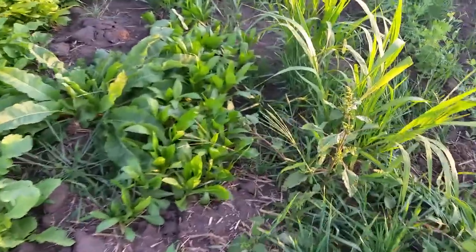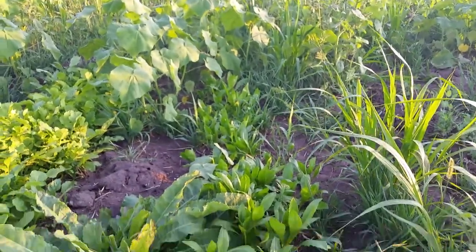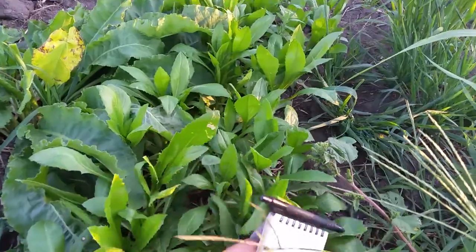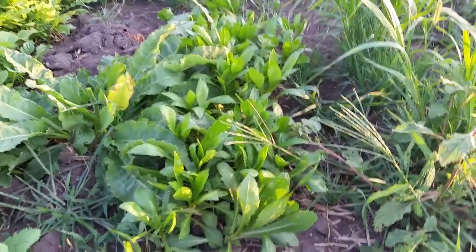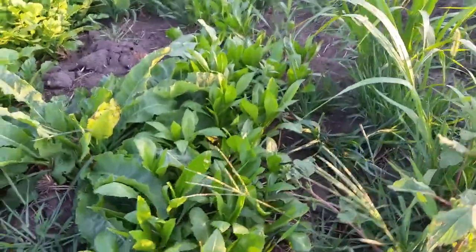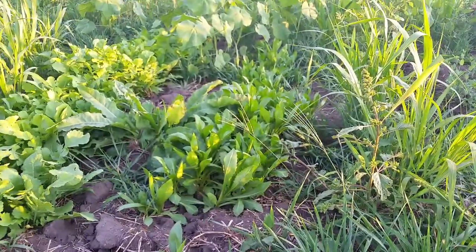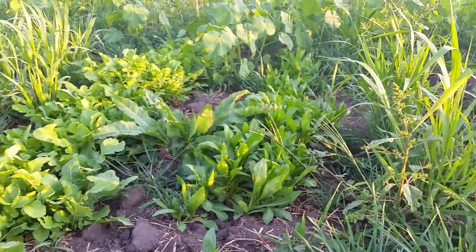Next to the tillage radish I have some safflower. I put that in a couple of my mixes because I've got some fields that got really compacted in 2019 with all the rain. A lot of these plants in the mix will put down a good taproot and handle decent compaction, but safflower will really drill in. Sunflower, if it hits a compaction layer, will have a harder time breaking through. I've been told that safflower just really punches through compaction to get down deep.